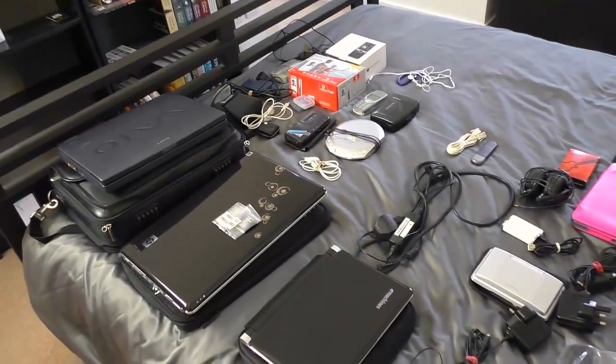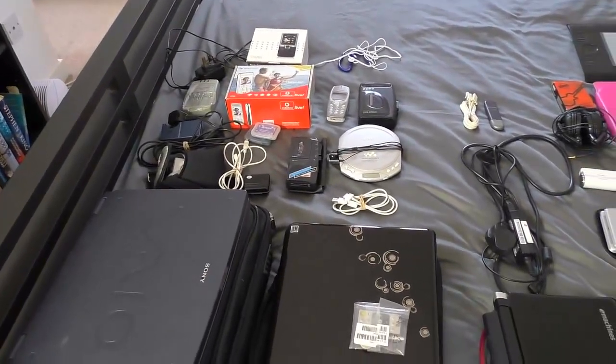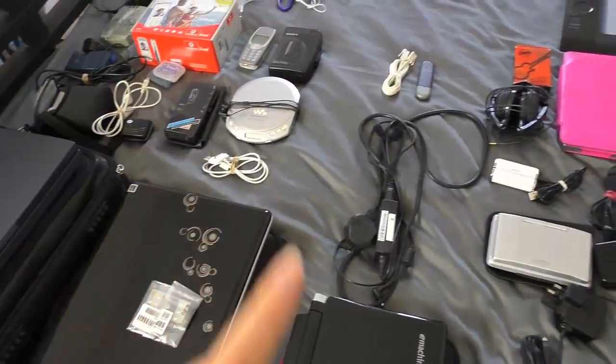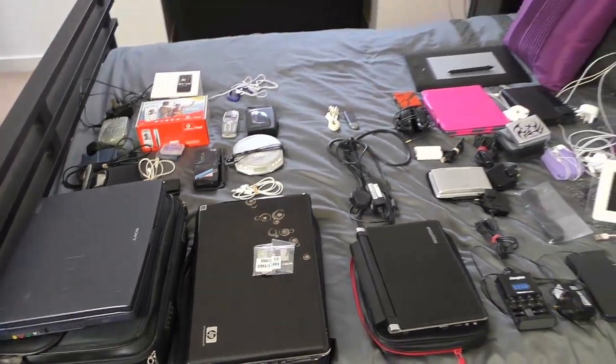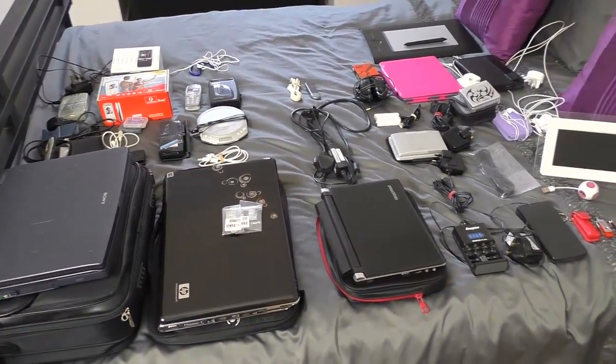So that's everything. Like I said there are two desktop computers to go along with all of this stuff, and some of the stuff in the middle might be going as well. I would say probably just slightly under half is going. So there you go — that is my electronics declutter using the KonMari method. I am pretty pleased with what I managed to get rid of — it's basically what I expected.